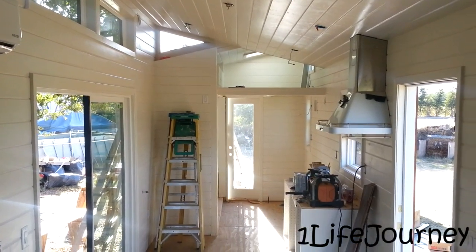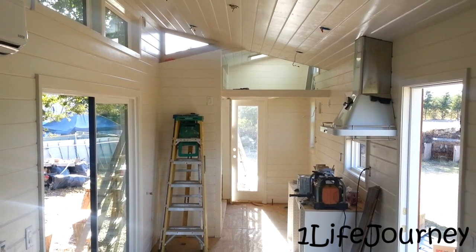Hey guys, what is up? It's Patrick from One Life Journey, and here's today's tiny house update. It's only been a few days since the last update.